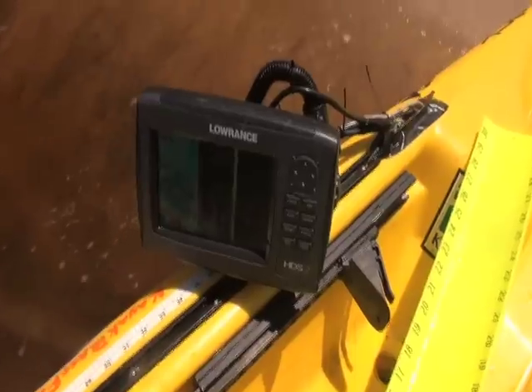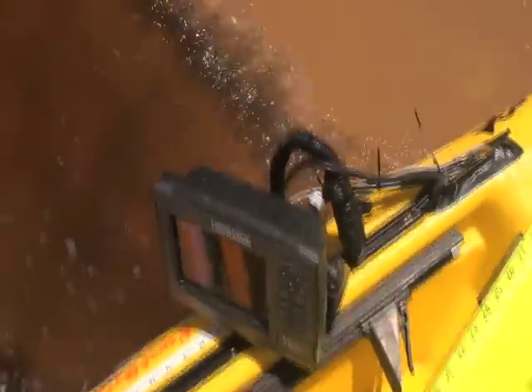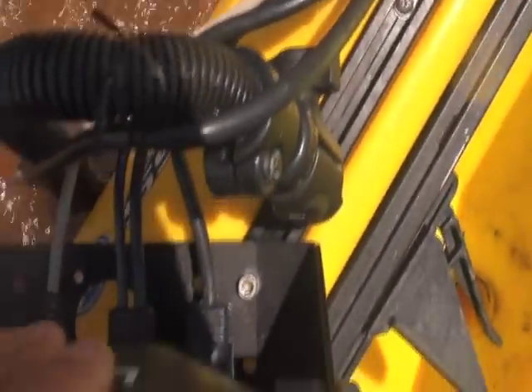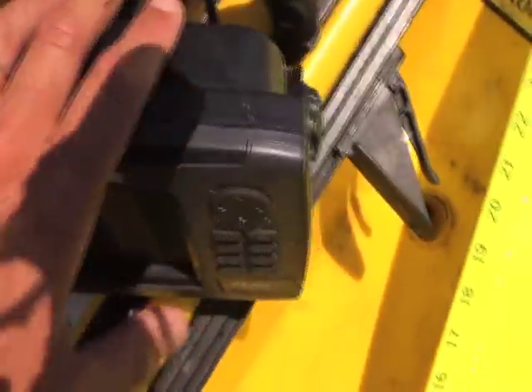I came ashore to show you the new Lowrance HDS-7 with structure scan. I got the combo — I got them bundled so I could have both. The head unit here I put into the slide track system, just got some hardware there. It helps mount it right where I need it, right at my fingertips.